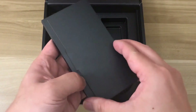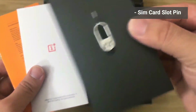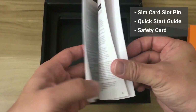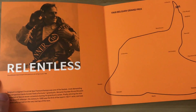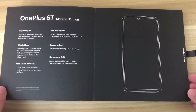In another box you get the pin to open the SIM card slot, the quick start guide, and the safety card. Now you may be wondering where the phone is — the phone is actually hidden inside the book. Opening the book, you can see the history and philosophies of McLaren. This is a very special book with some hidden gems I'll show you later. After flipping through some pages you get to the introduction of the phone.